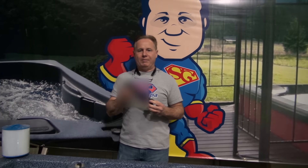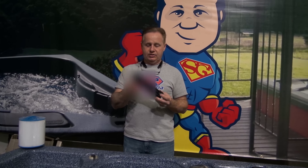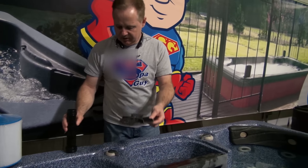This is the Spa Guy, and what we're going to talk about today is Master Spa and Down East Spa Legend Series, and just a straight Down East Series. Some of them use this stonk in their filter system. The way it works is you have a cap that looks like this right here that screws on top of the stonk.